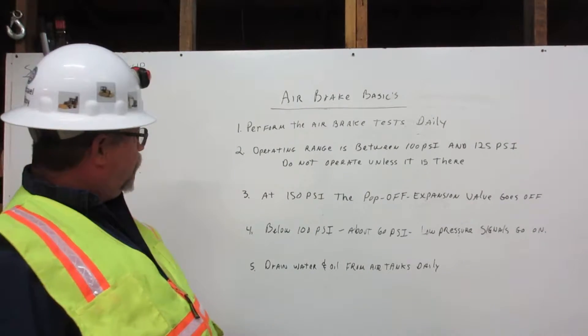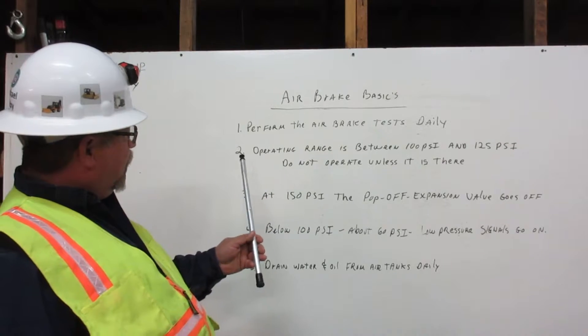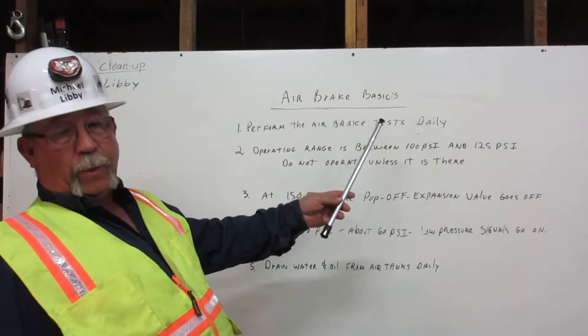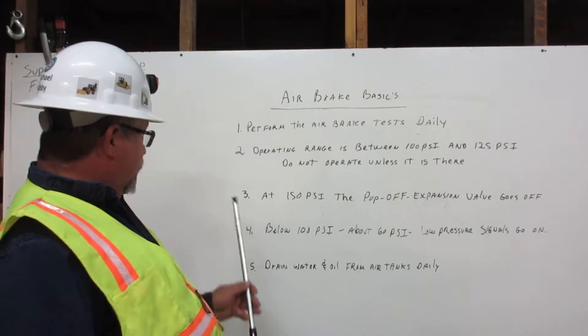Number one, perform the air brake test daily. Number two, the operating range is between 100 psi and 125 psi. We do not operate unless it is there.